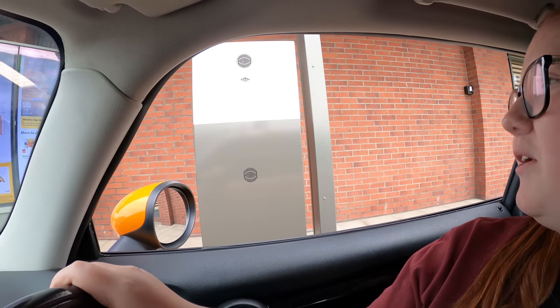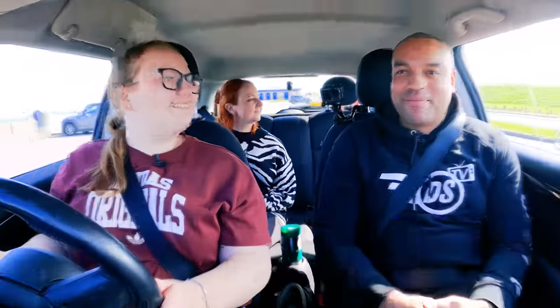Oh my god, I'm doing driving lessons in a drive-thru! Small fries and a small Coke Zero. Thank you, Riley. We didn't see that. We didn't.